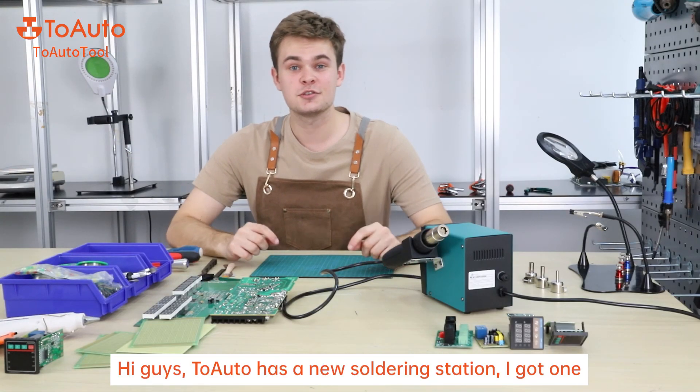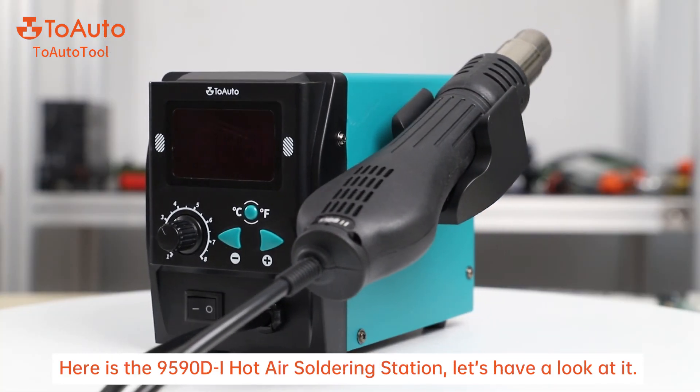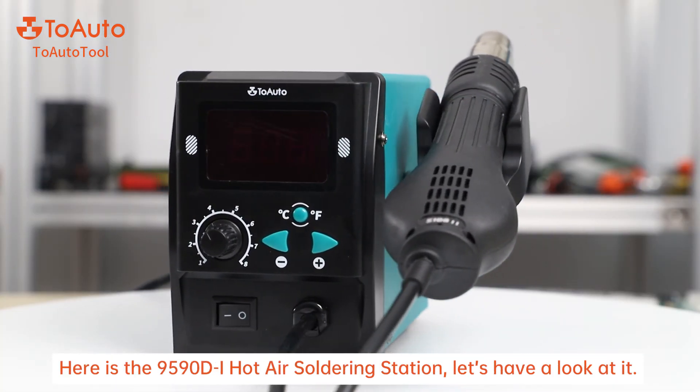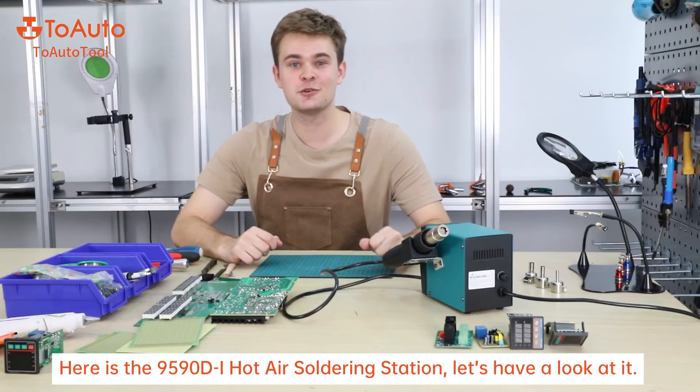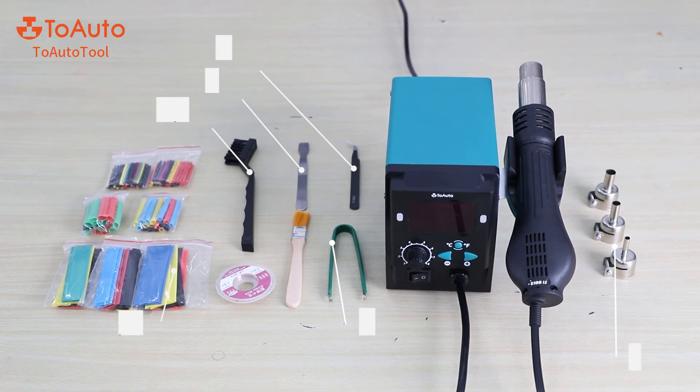Hi guys, Tuoto has a new soldering station — I got one. Here is the 959DI hot air soldering station. Let's have a look at it. You will receive this soldering station with many rich accessories.